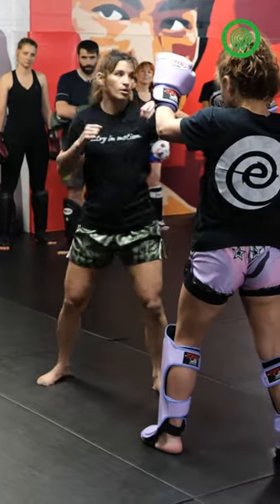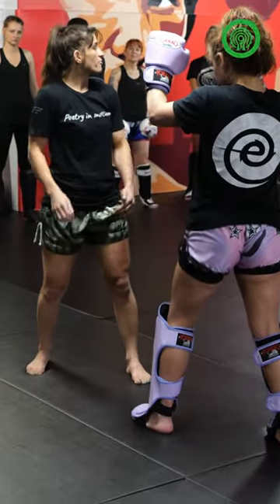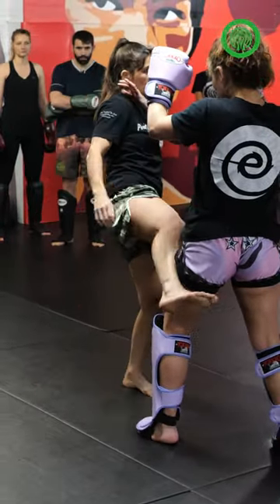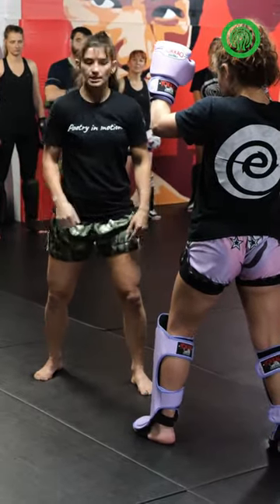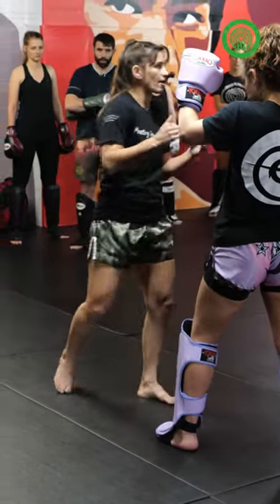Into range with our jab, cross, hook, and a low kick. From there, after you finish your low kick, you get back to your stance, and you want to burst back out of range because you don't want to just hang out.